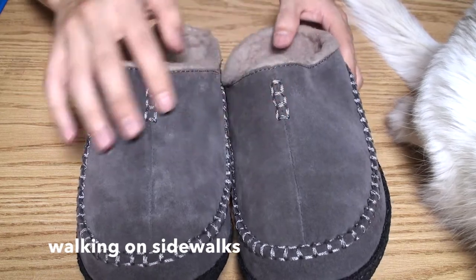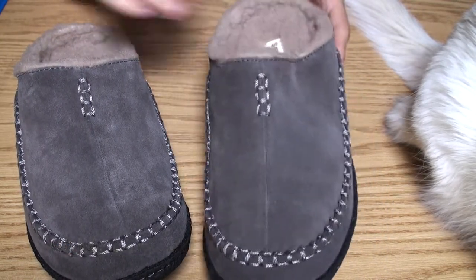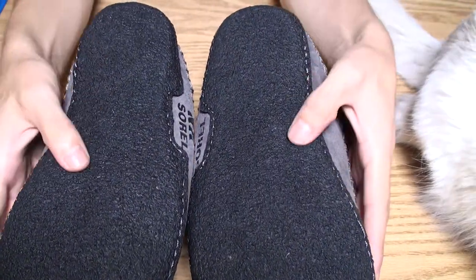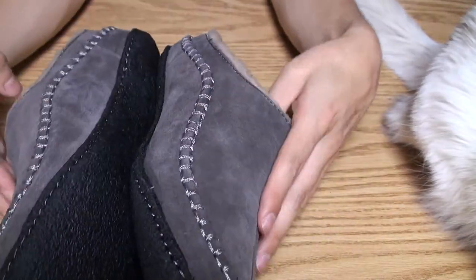And also the same here — pretty much the exact same shoes. It's really good right here, nice material. Good for any type of walking, whether you're going outdoors or indoors.